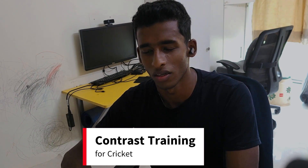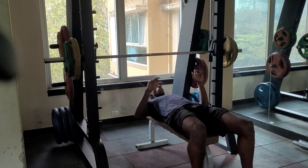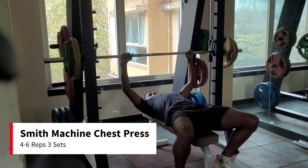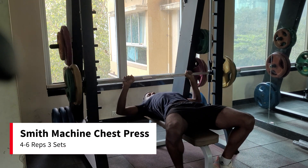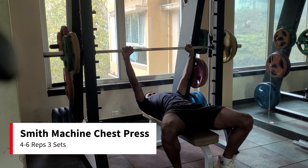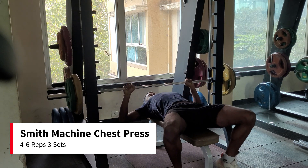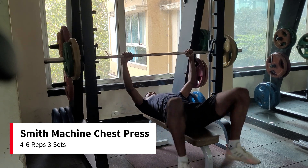Let's dive into the video. The first exercise we are going to do is a smith machine chest press. This movement needs to be heavy, focusing on 4-6 reps each set. Keep your core engaged throughout the motion. Brace while you come down in an eccentric motion and exhale when you push the bar up.